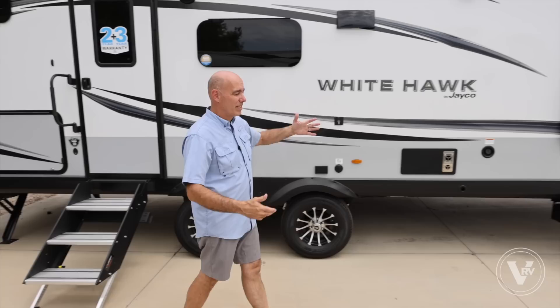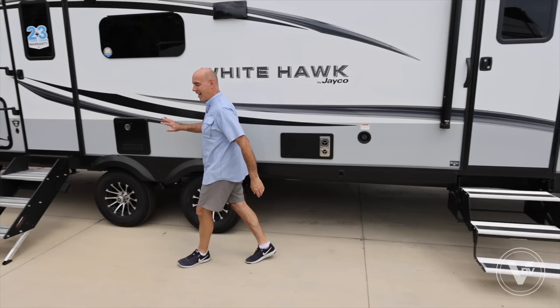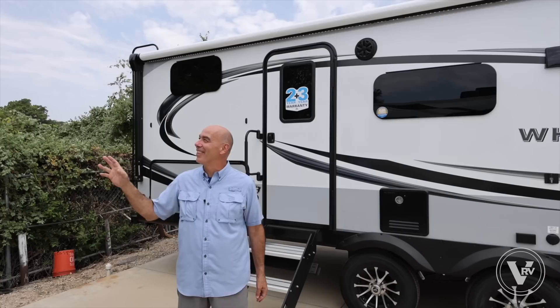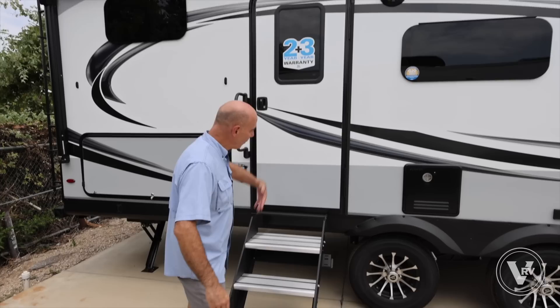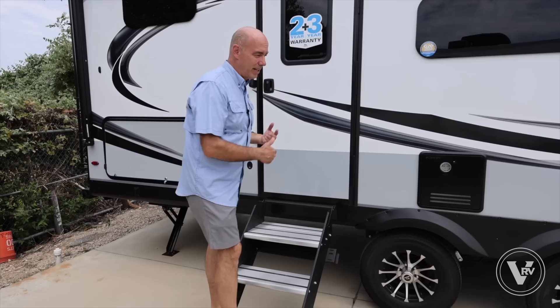We have two entrances here. A lot of people ask why — when that slide comes in, I lose access to the bedroom. So if I pull over at a rest area, I can hop up in there for things out of the bedroom without having to push the slide out. These steps fold in for travel and are adjustable. These little yellow collars around the knobs let you pull them out to adjust on uneven ground, giving you a really solid point of entry.